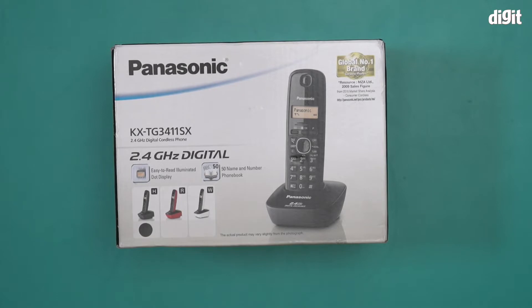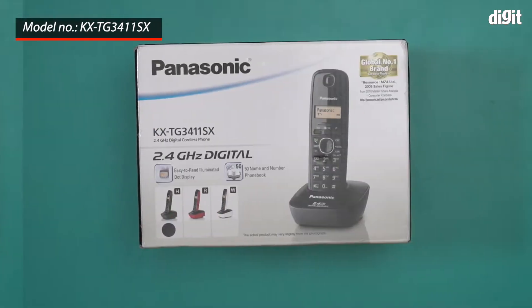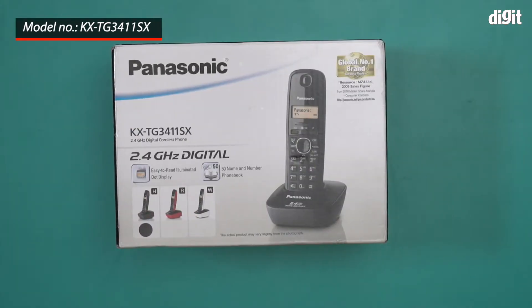Hello and welcome to the unboxing of the Panasonic 3411 cordless phone. The model number for this particular phone is KXDG3411SX. This is basically a cordless landline that connects over a 2.4 GHz digital connection.